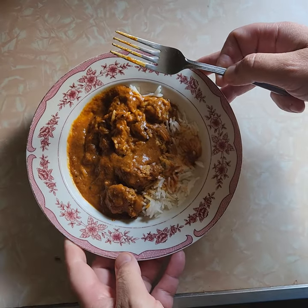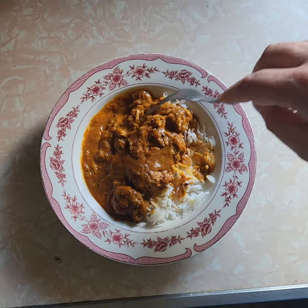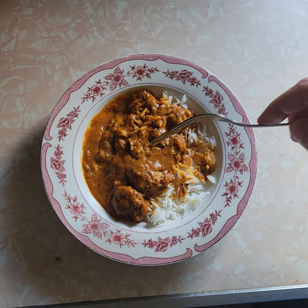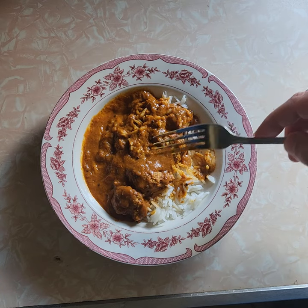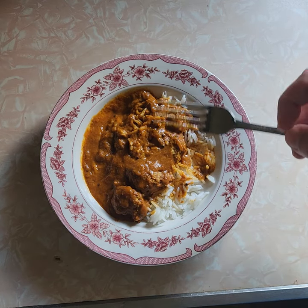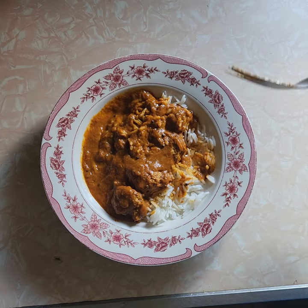It smells kind of funky. Strong curry taste. I'm not usually a huge fan of curry — I love curry chicken, but usually not a huge fan. I like it once in a while. I need something different; I'm getting bored with the same stuff. That's why I got Jersey Mike's yesterday. So this is definitely different — maybe we'll get lucky and this will be good.